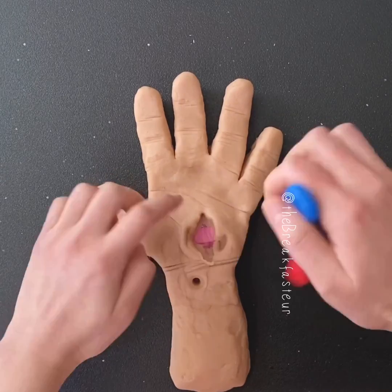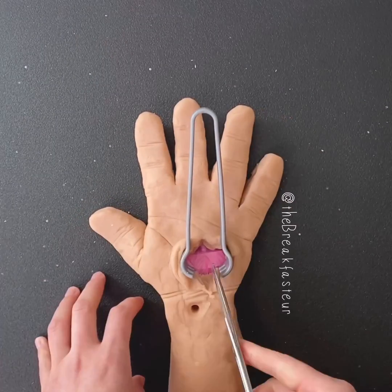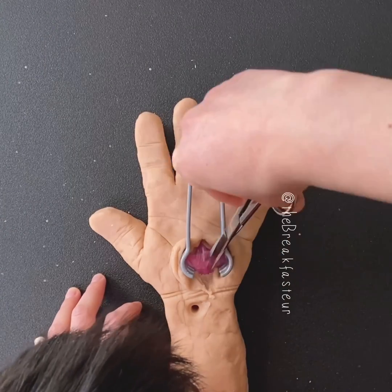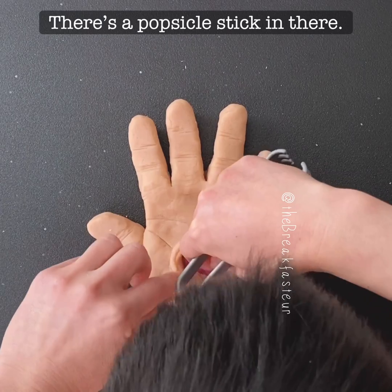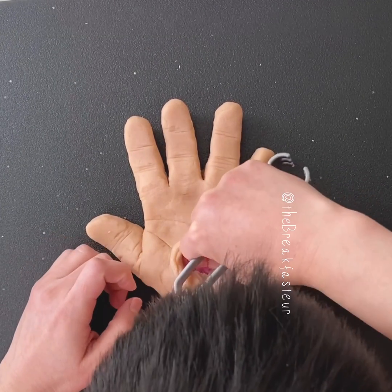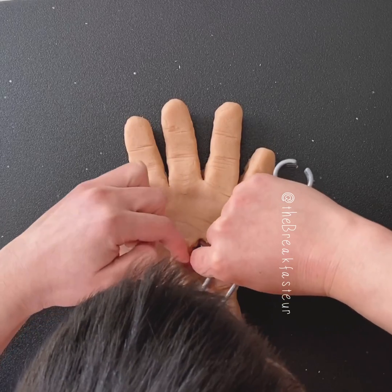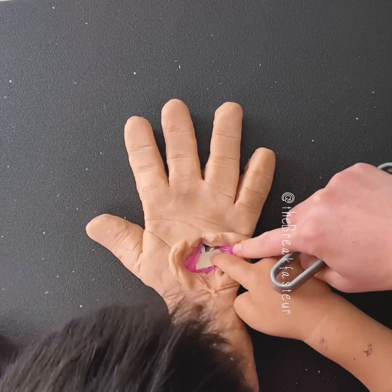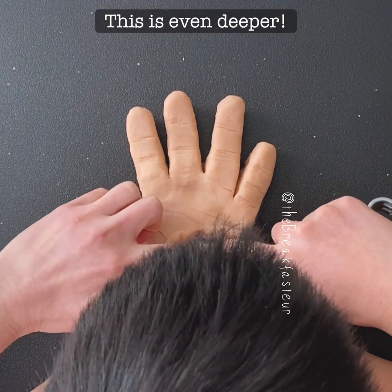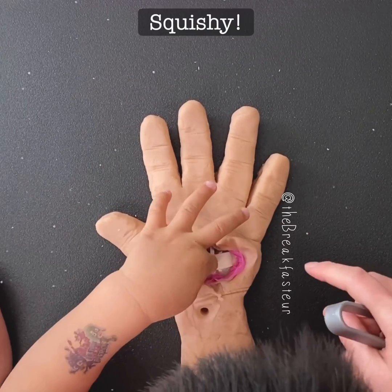The pink is the superficial palmar fascia. There's a popsicle stick in there — it's actually not a popsicle stick. You're looking at the transverse carpal ligament. I want to feel that. You can. This is even deeper. I can see the inside of the hand. It's squishy.